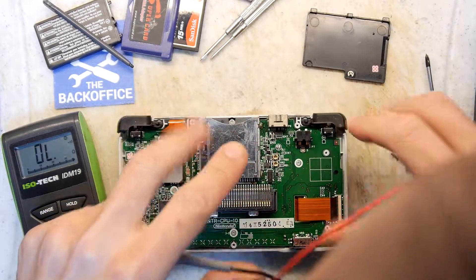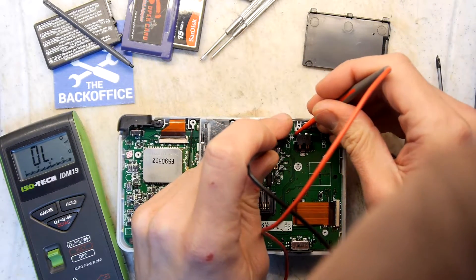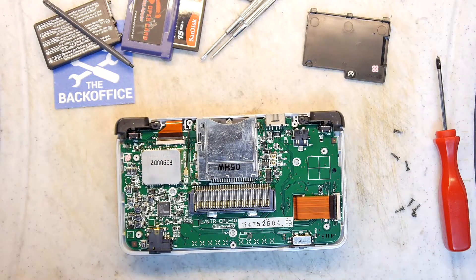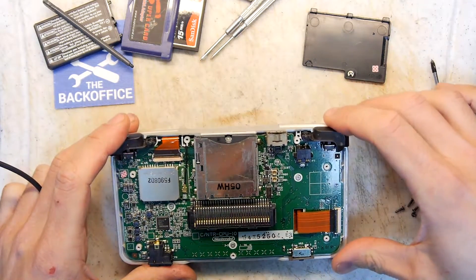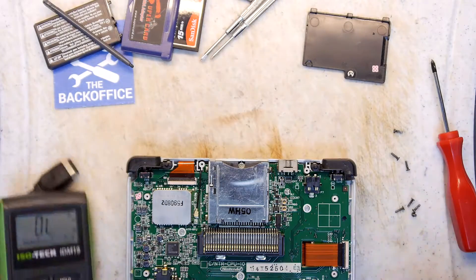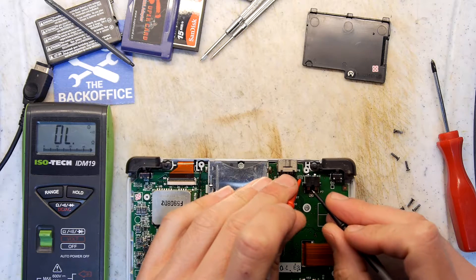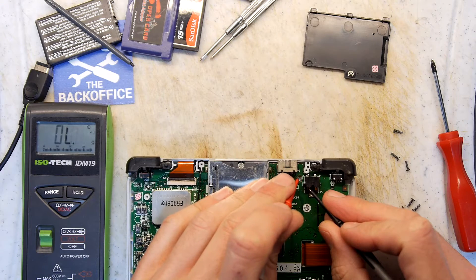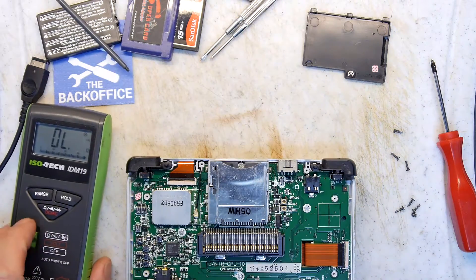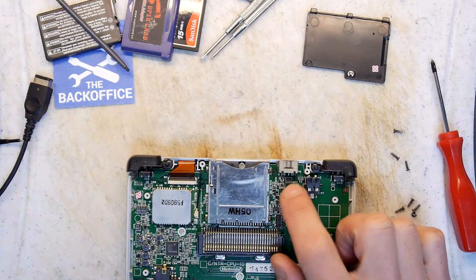That sort of implies to me that there could be bad things going on with this fuse. Whether or not that fuse is in circuit with the charging, or actually just in circuit with the whole battery, I'm not sure. We can probe this out. Yeah, it does actually — that's why no charge is getting to the battery, because that fuse could be blown. So I need to figure out the rating of fuse F2.